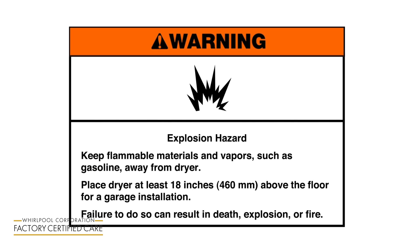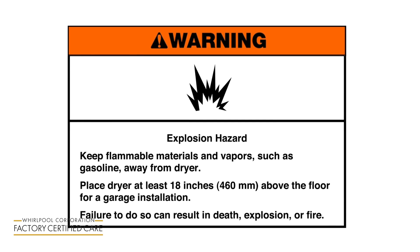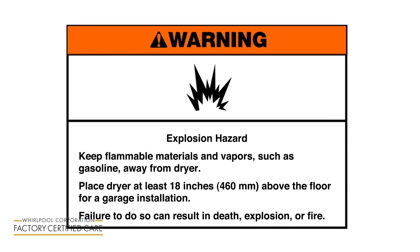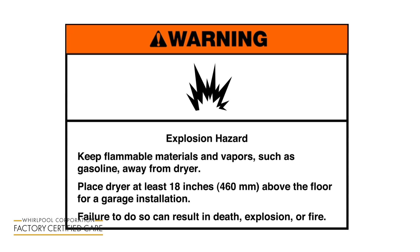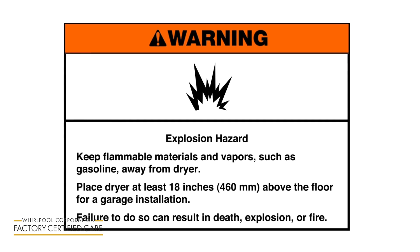Explosion hazard: Keep flammable materials and vapors, such as gasoline, away from dryer. Place dryer at least 18 inches above the floor for a garage installation. Failure to do so can result in death, explosion, or fire.